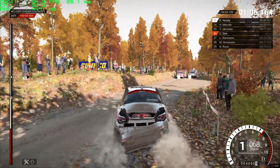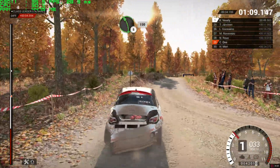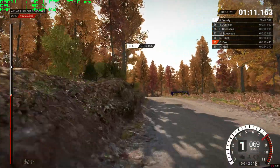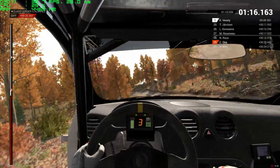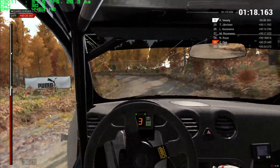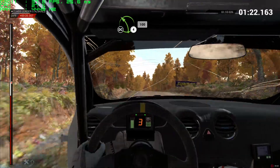We've got a rear right puncture. Left 5, 150. Left 4 long, keep in, don't cut, 200. 200, left 4 long, keep in, don't cut, 100.